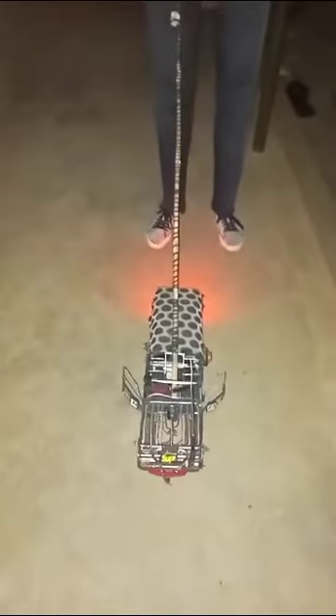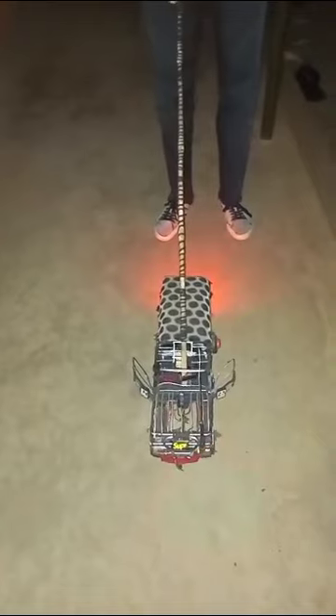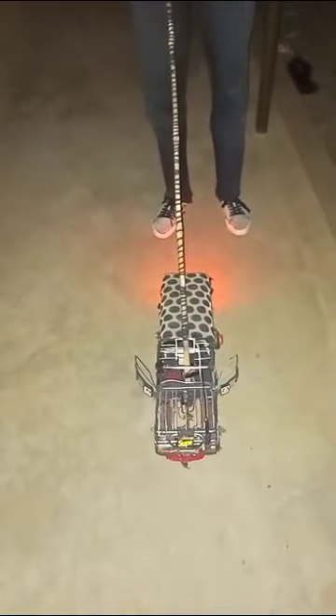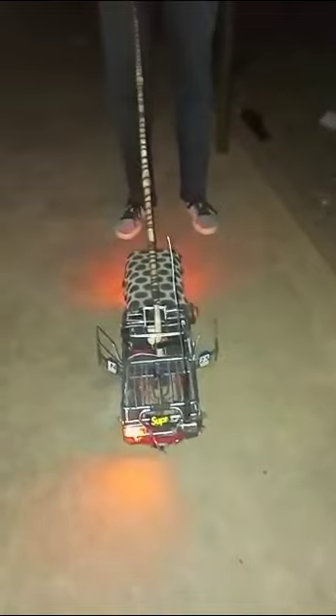Now can you put on the indicators — indicate right. Okay, like this — that's the right indicator. Wow, this is beautiful! It has all the indicators. Now indicate left. Yes, like this — wow, that's amazing! That's the left indicator. What else can you show us? For now, the parking light — the car is packed.